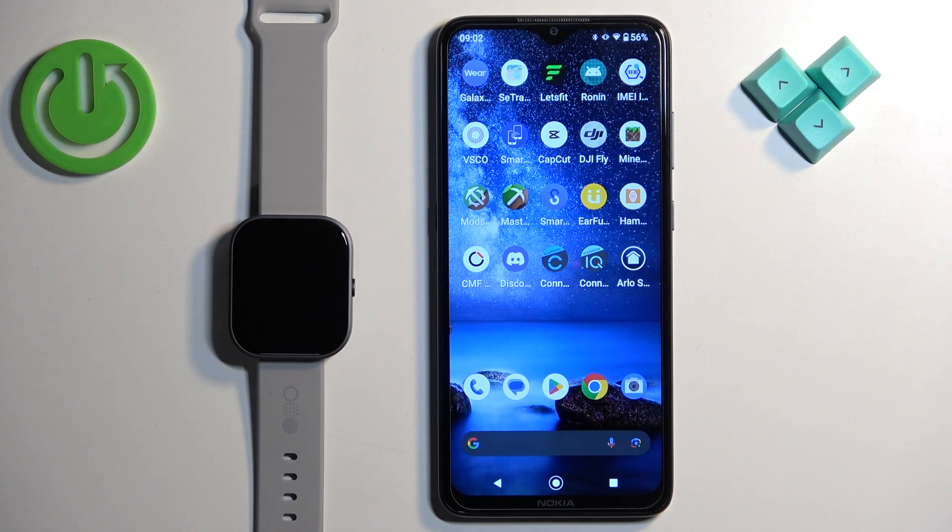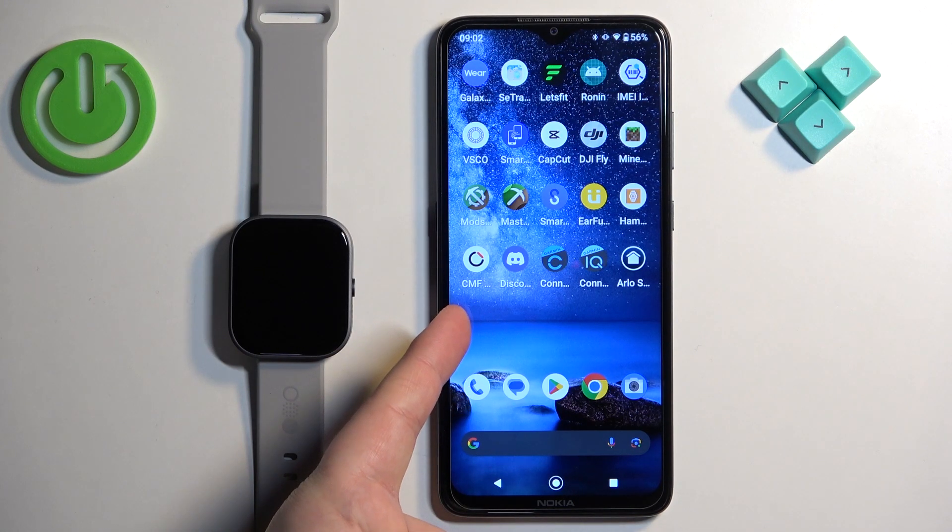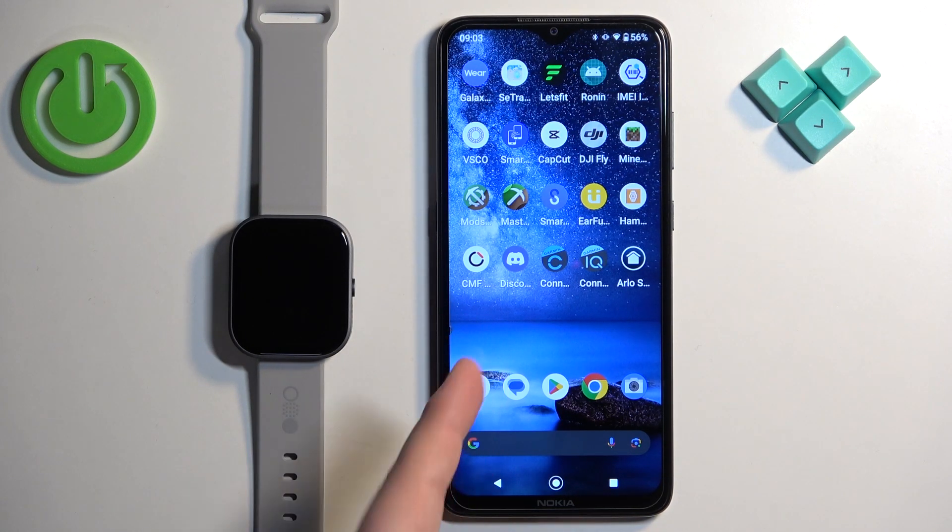Welcome! In front of me I have the CMF Buy Nothing Watch Pro, and I'm going to show you how to allow the CMF Watch application to run in the background on your Android phone.